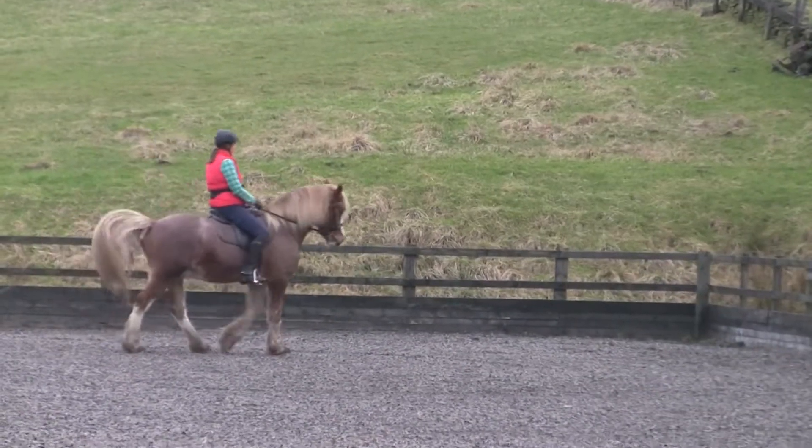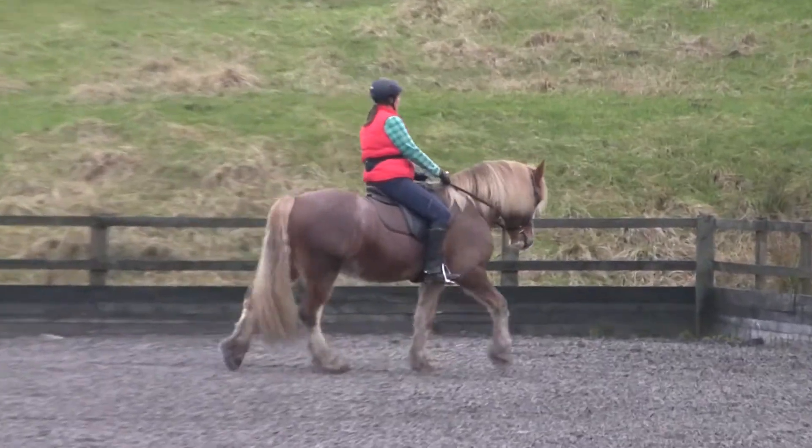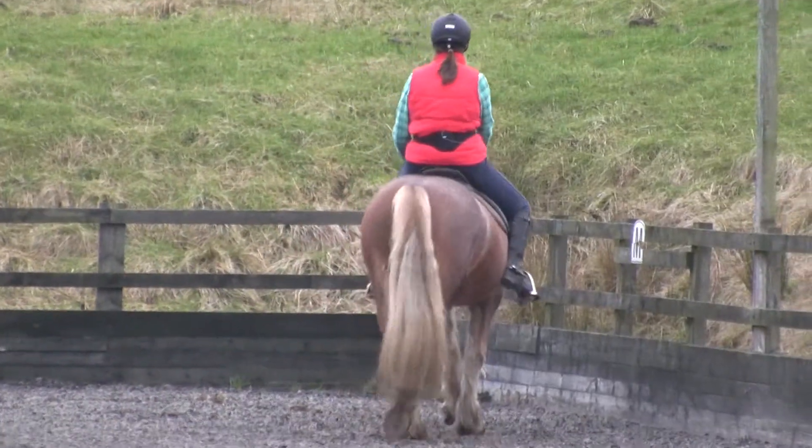Forward into it. Forward. Forward. Well done. That's a better length of neck than that downward transition. Then make it more subtle.